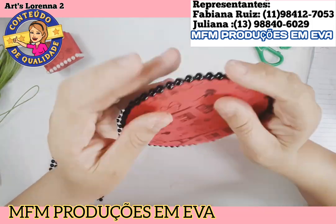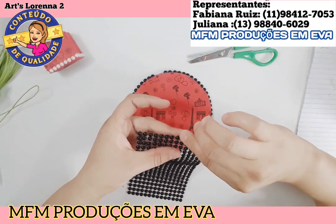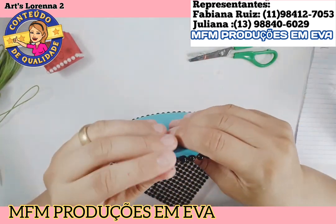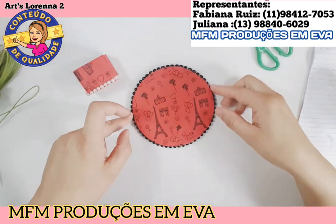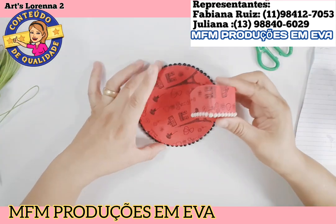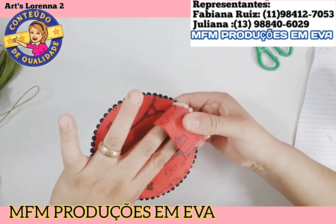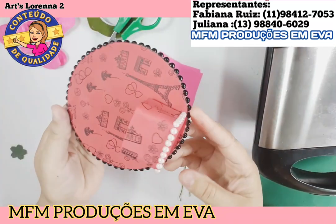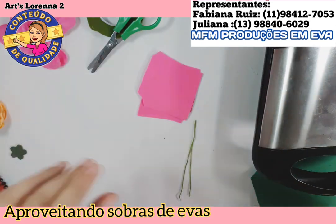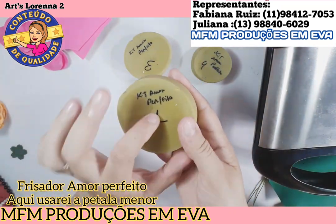Ficou bem legal! Esse EVA, eu achei muito bonito esse tema. Gostei bastante, vou comprar mais um quando a loja abrir de novo. Aqui, vou tá colando o nosso vasinho na beiradinha ali. Procura fixar ele bem na parte do meio. Agora nós vamos fazer essas rosinhas. Essas rosinhas foram feitas com sobras de EVA. Como eu tenho alguns frisadores do Marcelo Fontainha, que é o parceiro aqui do canal, eu escolhi fazer uma rosa com a pétala do amor perfeito.